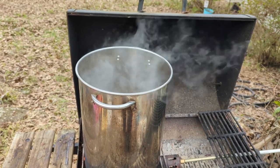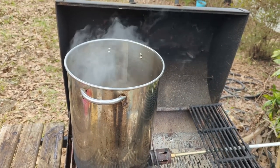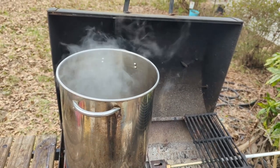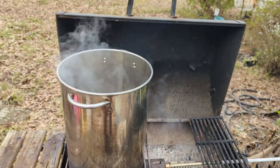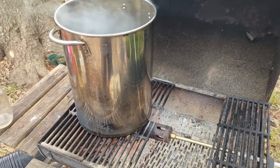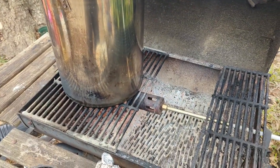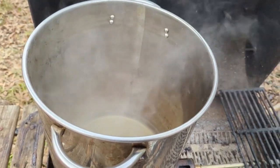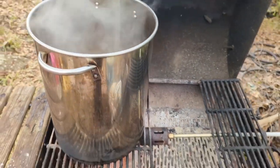Trying to boil it in the house produces way too much steam, so we abandoned that idea and decided we needed to do it outside. For the maple syrup, I rigged up this outdoor propane burner and we're going to boil it off out here and see what we get.